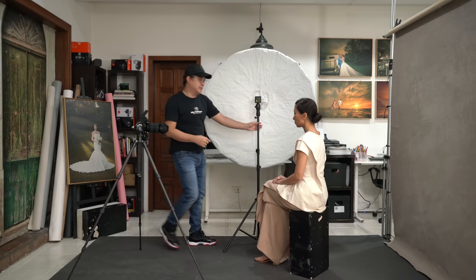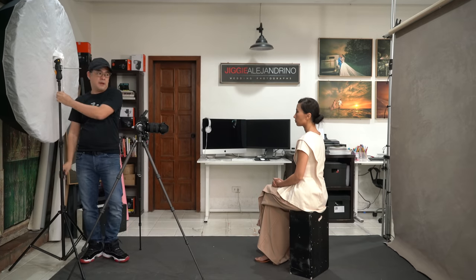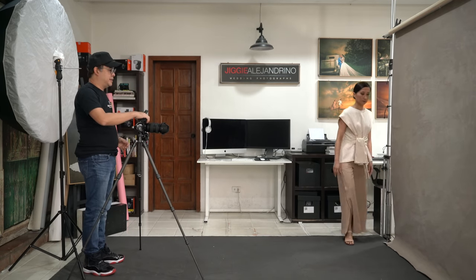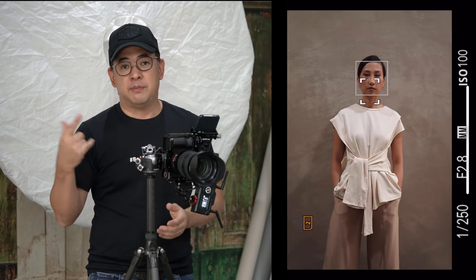For setup number two, I transfer the light behind me so that it gives the effect of a ring light. One thing I don't like about traditional ring lights is the catch light they produce in the eye — for me it's unpleasing. With this particular setup, you can get the ring light effect without those unusual catch lights. I'll have Coco move near the background, keeping my camera settings the same: 1/250, f/2.8, ISO 100. The only changes will be light position and power.